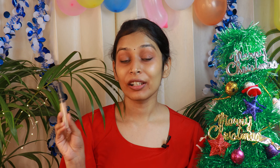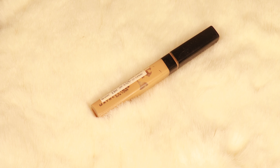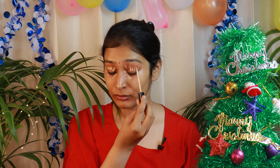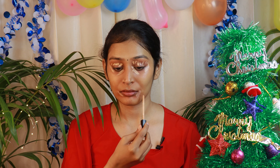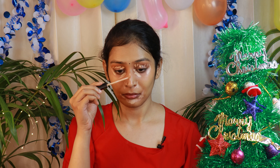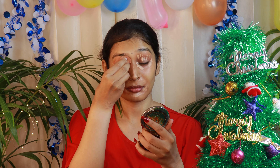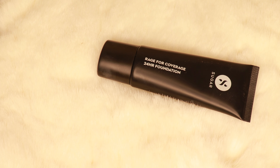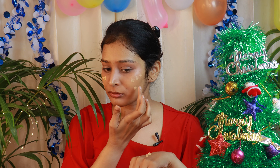Let's blend it. Now let's conceal our pigmentation and I am going to use Maybelline's Fit Me Concealer. After concealing the pigmentation, it's time to move towards the foundation. For foundation I will be using the range for coverage 24-hour foundation from Sugar Cosmetics, this is in the shade 17 RAF.